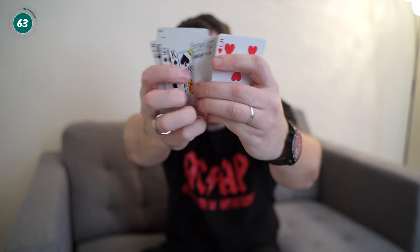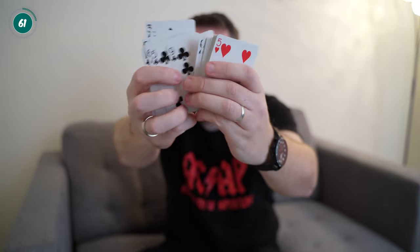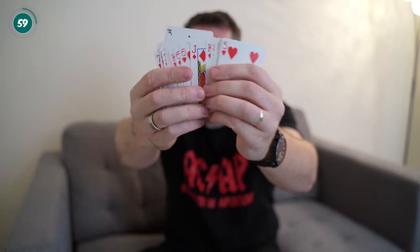They say that a magician should never reveal his secrets, but we're going to do exactly that. As you can see here, the deck is split up into black cards and red cards — half the deck is black, half the deck is red. Now they were all separated into individual stacks and now we're mixing them all together, so now we have a combination of black cards and red cards all intertwined with each other, all in a mixed up order.